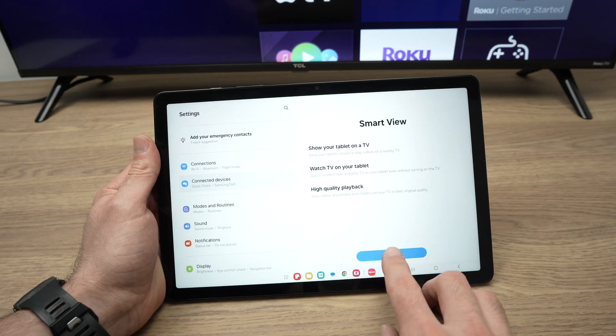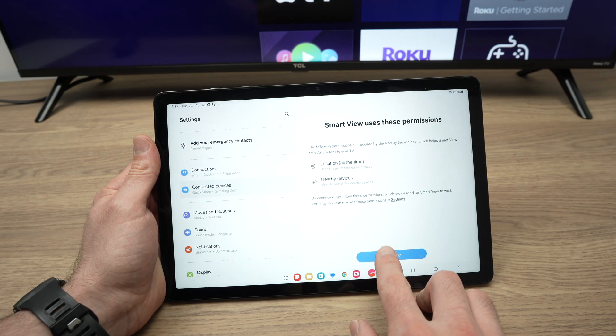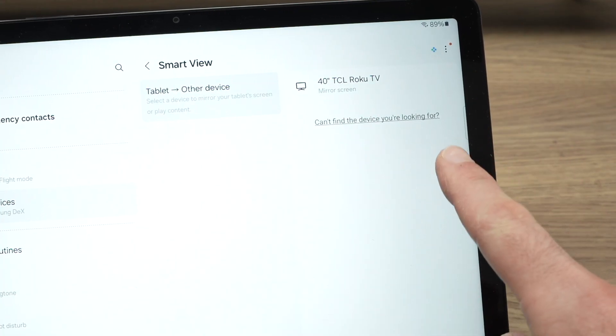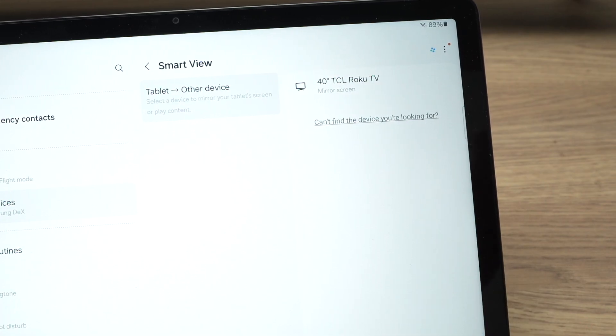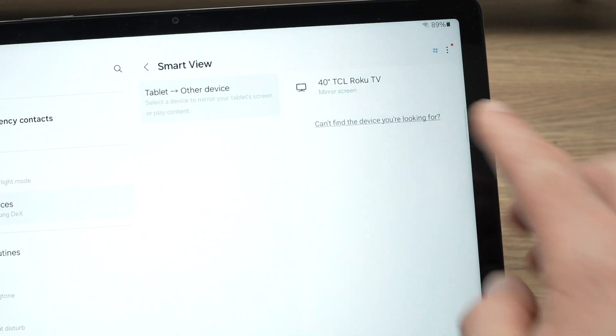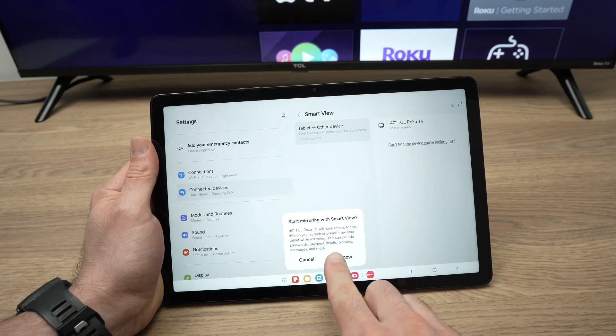Press Continue. Press Continue once again, and wait. Your TV should appear in this list. Obviously, your TV needs to be turned on if you want the tablet to detect it. So once you see it, simply click. And then you're going to have Start Now.